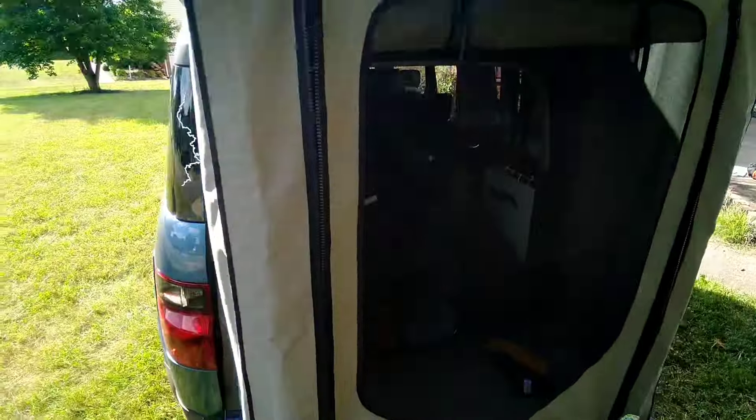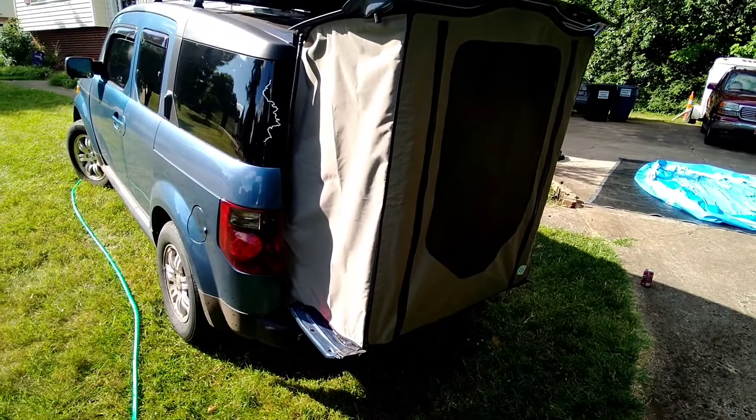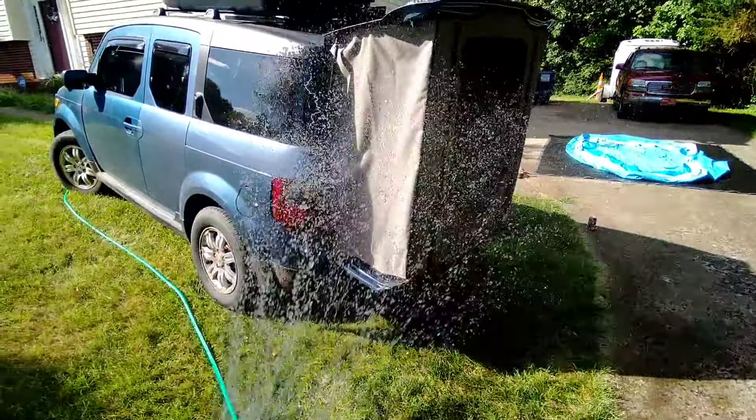So now let's see how waterproof it is. I should mention there were no claims of super waterproofness, but that's probably the most water it's ever going to be subjected to — a direct attack of sorts.